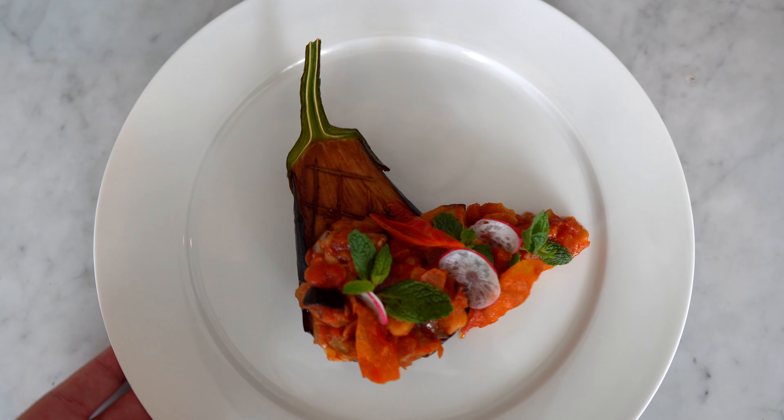It is really incredible what you can do with tomatoes and eggplants. Oh my god, there are so many cool dishes you can make with those beautiful vegetables and fruits.